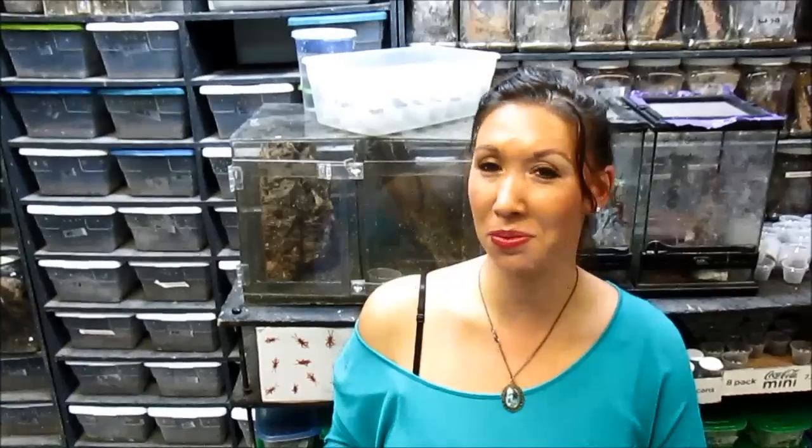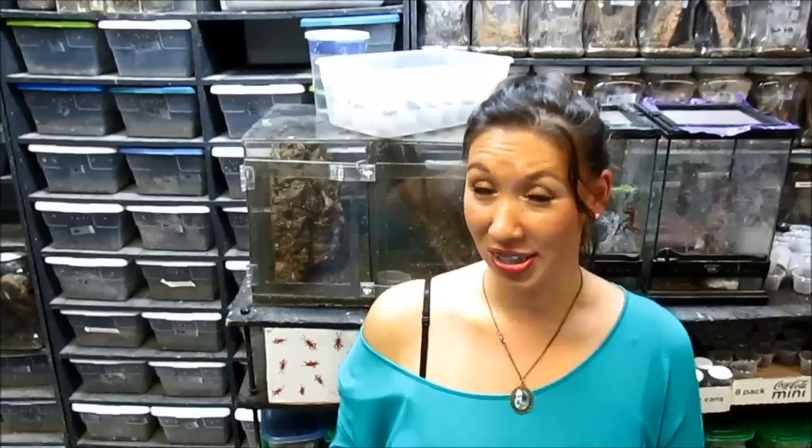Hi guys! I have an amazing reproduction video for you tonight. I have a mother Ephebopus murinus here with her beautiful egg sack. I am going to steal it from her, so let's get started.